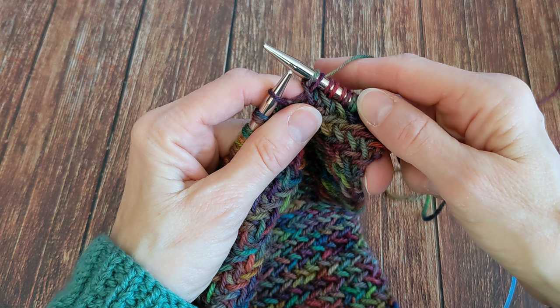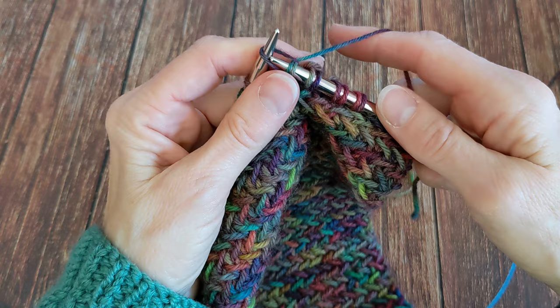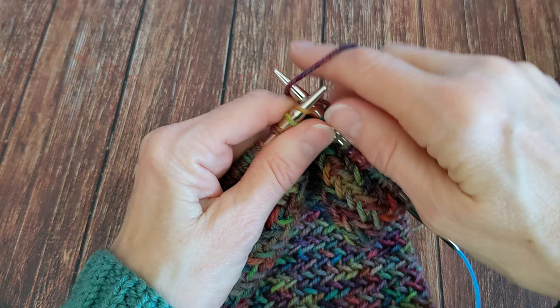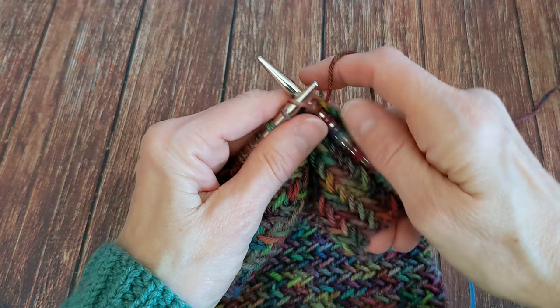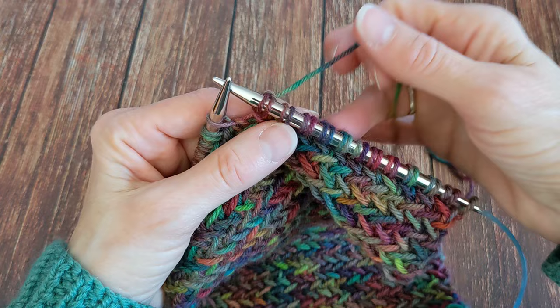So the streamlined sequence is: slip one, knit one, start to pass your slip stitch over, yarn over, and complete the slip stitch. You repeat that across the row — slip one, knit one, start your pass, yarn over, complete your pass — and as you can see, it's coming up in pairs across the needle. You work that way to the end of the row.